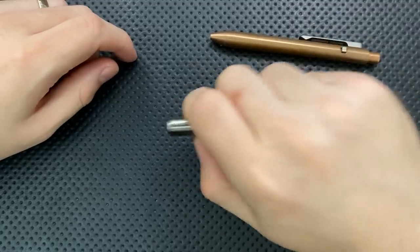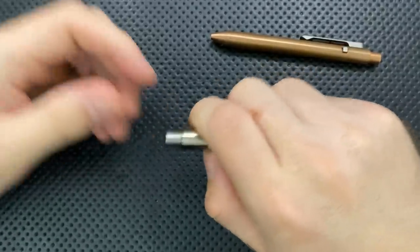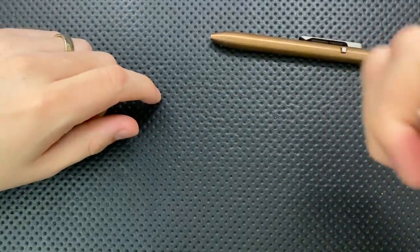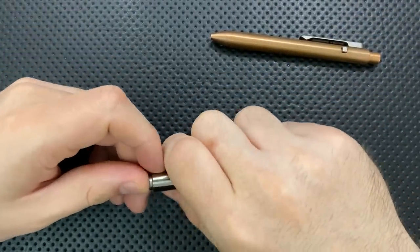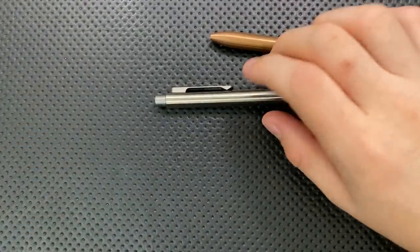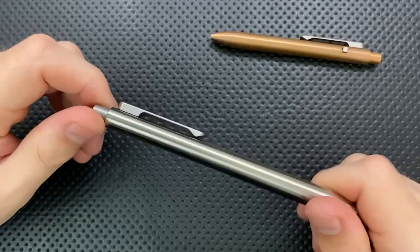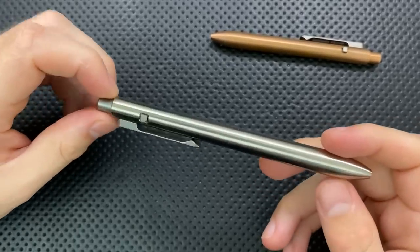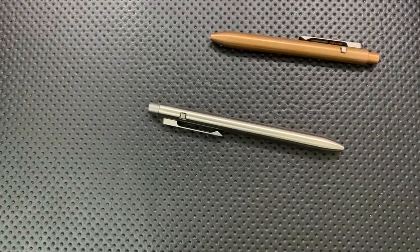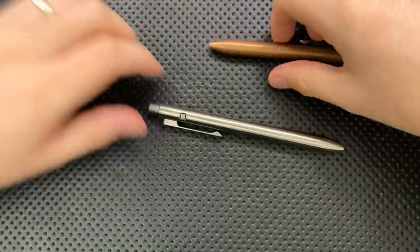Next thing, this is a clicky pen. Thing is, though, you can do this entirely silently. So it's not the case that you need to click away in the middle of a meeting. If you just need to deploy your pen silently — you're in a conference room in a presentation, you don't want to be rude — it's easy enough to do that, and it's pretty straightforward. So I like that very much.